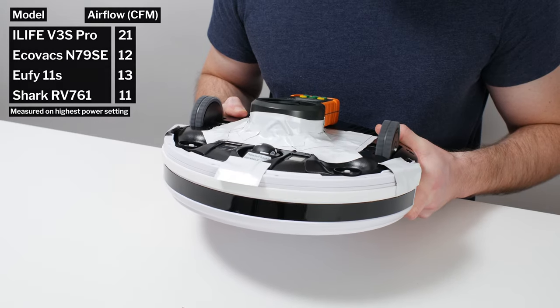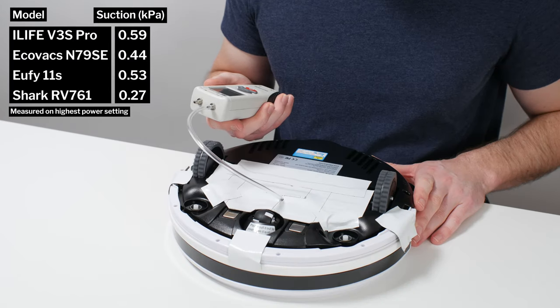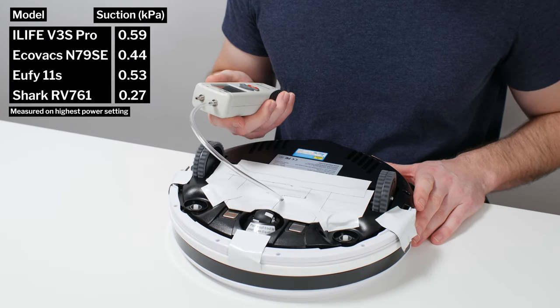This is a review for the iLife V3S Pro. The robot's airflow was measured at 21 CFM, and its suction was measured at 0.59 kPa.